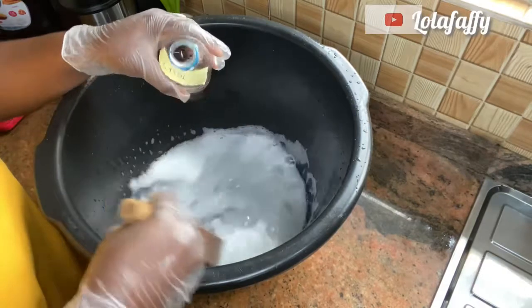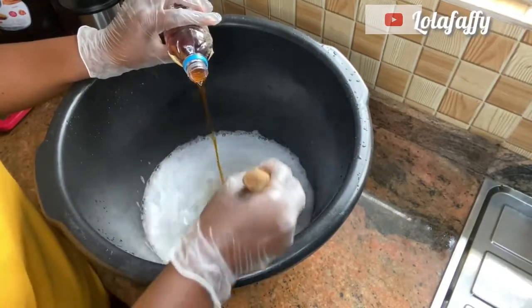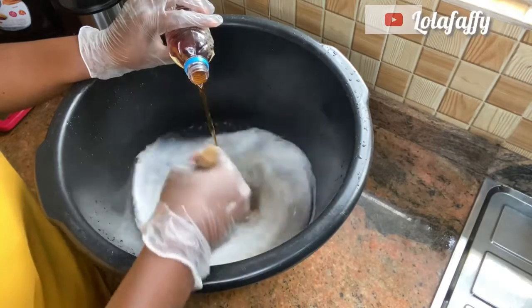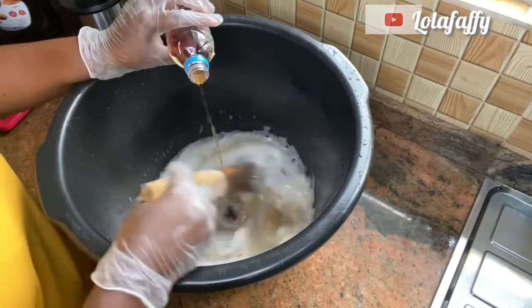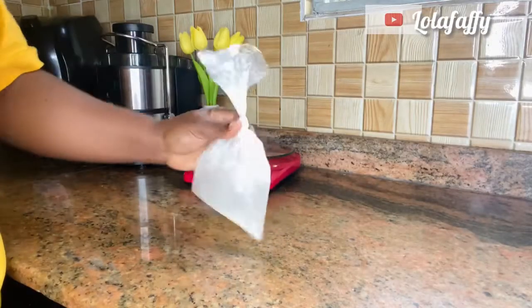Hi and welcome back to my YouTube channel. In today's video we are going to be learning how to make germicide, which is popularly known as Izal. So let's get right into the video. The first chemical you need is texapone.